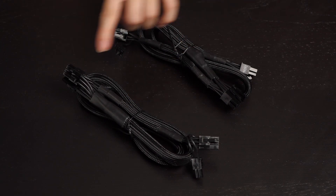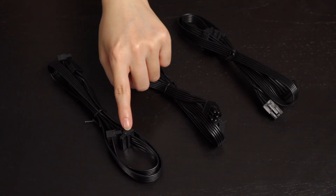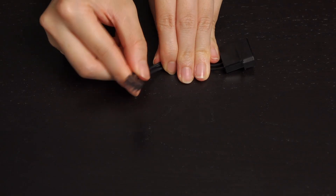There are 2 PCIe cables with 2 6-plus-2 pin connectors on each cable, and 3 SATA cables with 3 connectors on each cable. You get 2 Molex cables with 4 connectors on each cable, and there's even a separate floppy drive cable.